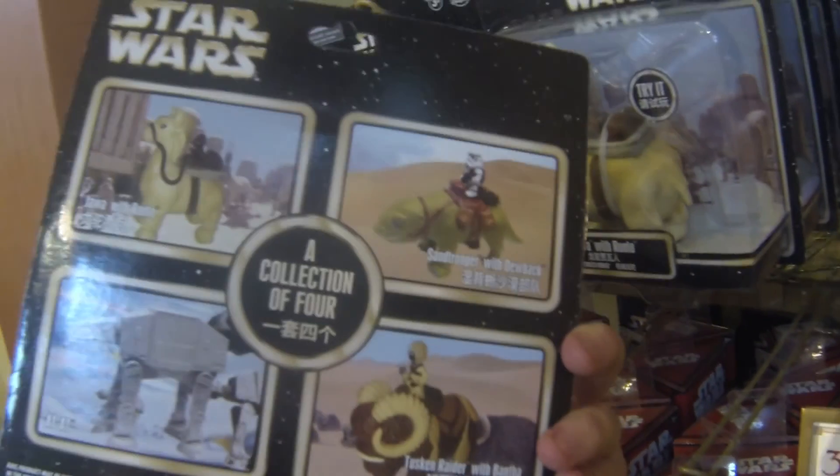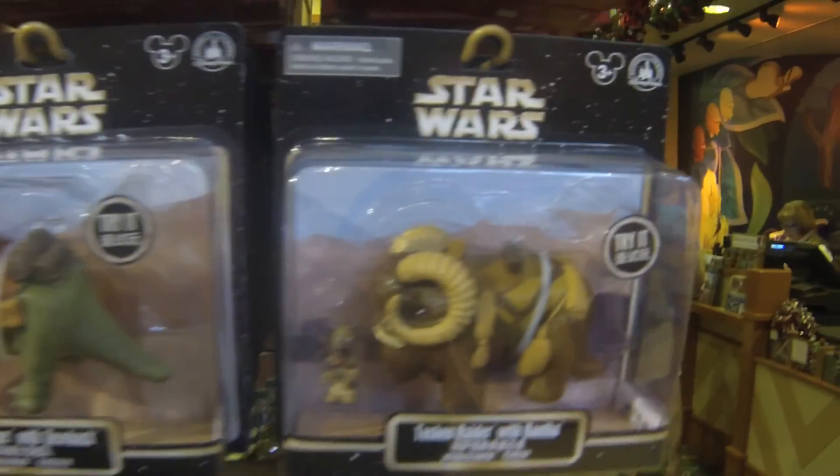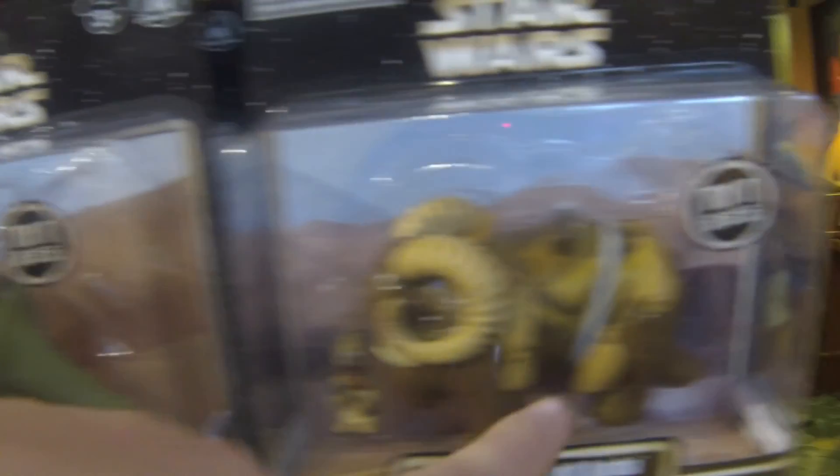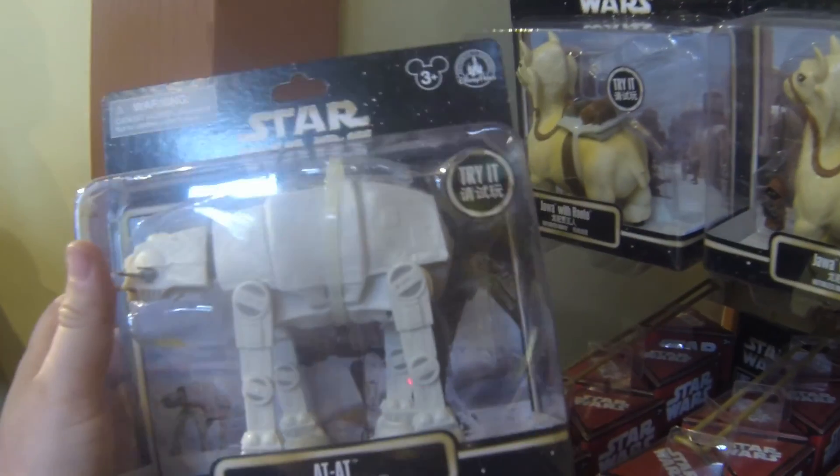There's also a Bantha on here too. There's the Bantha — I completely skipped the Bantha. But yeah, the animals it makes sense, right? But with the AT-AT, not so much.